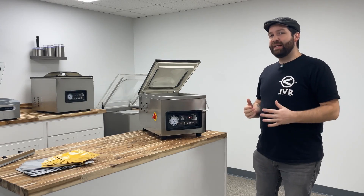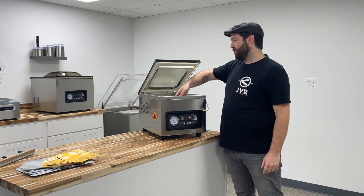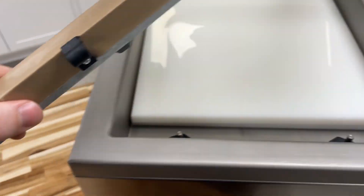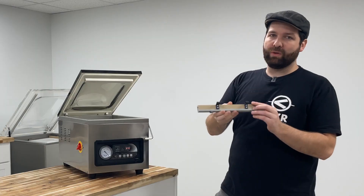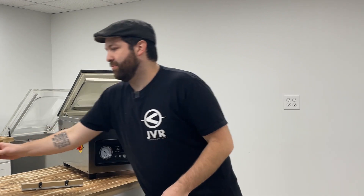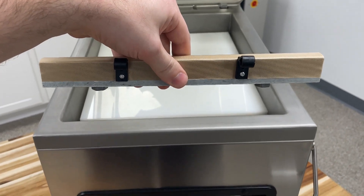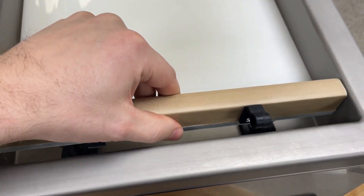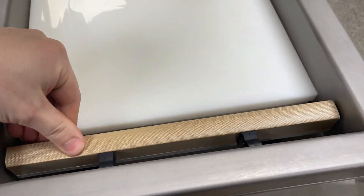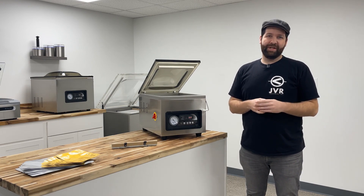Now we're going to go over basic setup of your Retort Bar Assembly. First, slide your hand underneath the center of the Seal Bar Assembly and just lift up — it should just pop right out. It's a tool-less removal on the Seal Bar Assembly and the Retort Bar Assembly. Go ahead and grab the Retort Bar Assembly, make sure the bag clips are on the outside, line the set screws on the base with the Seal Bar Lift Piston Rods, and drop it in. And now you know how to fully install your Retort Bar Assembly on your JVR Vac 110.